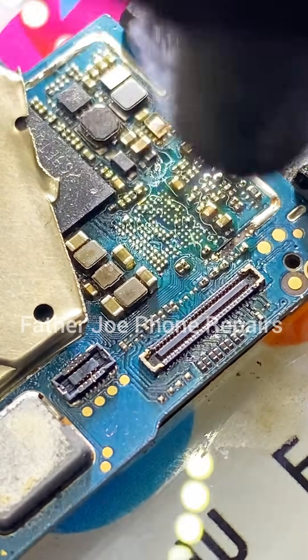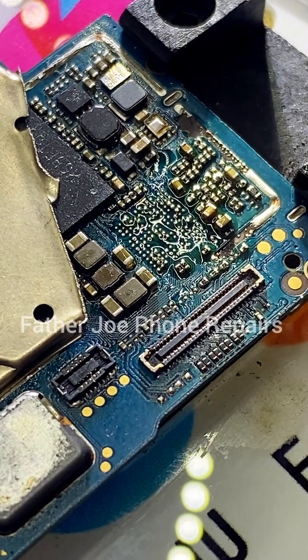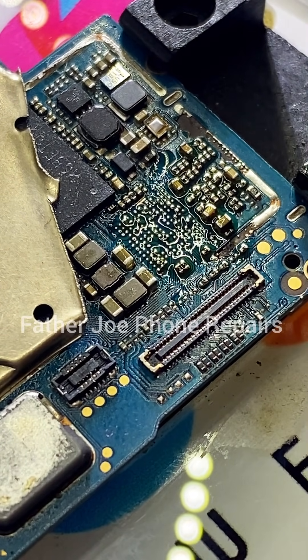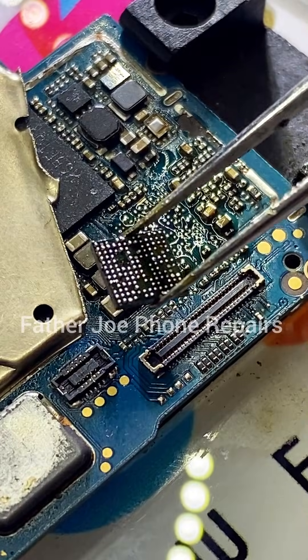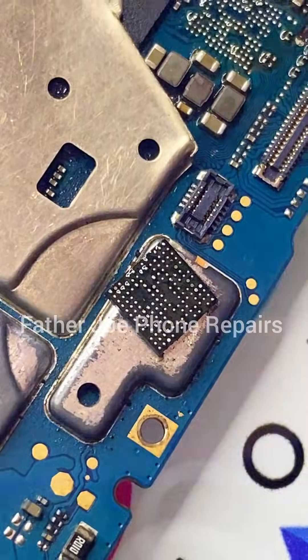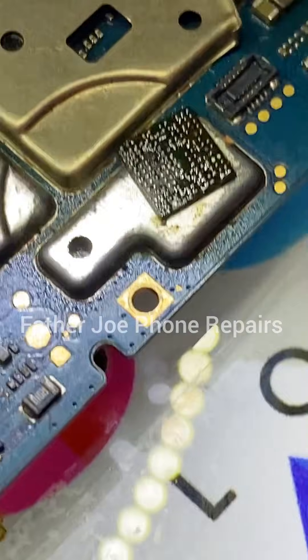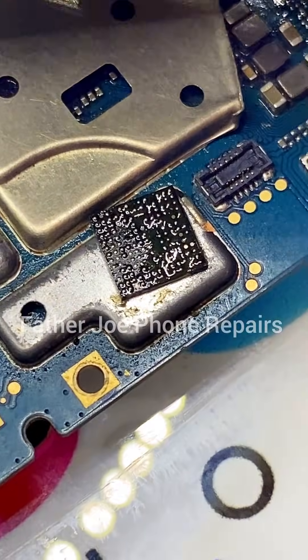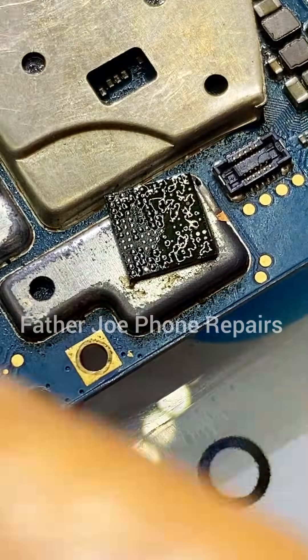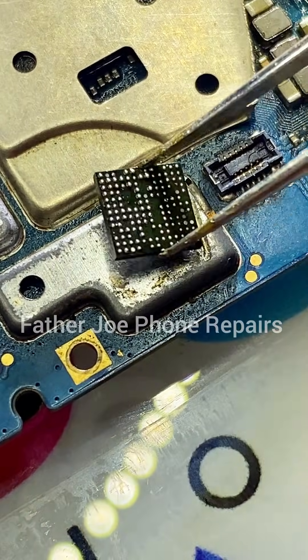I have successfully removed the power IC. The next thing is to check for physical damage — there is no physical damage. I was happy because there's no physical damage. I checked the IC very well and there's no physical damage.